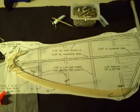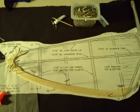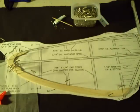Hello YouTube, once again Bird of Time build thread — my first build. Back again to talk with you about some things that I've learned. I've kind of gotten stuck on the stabilator.